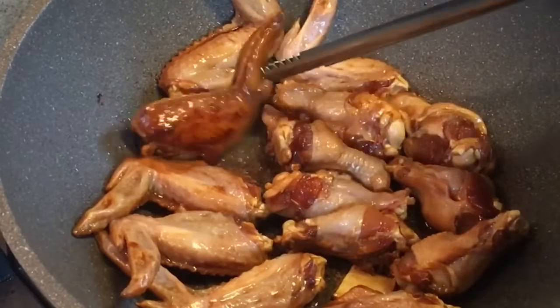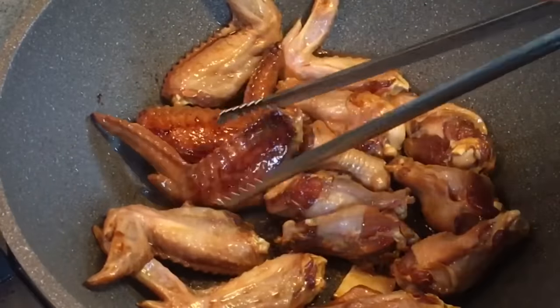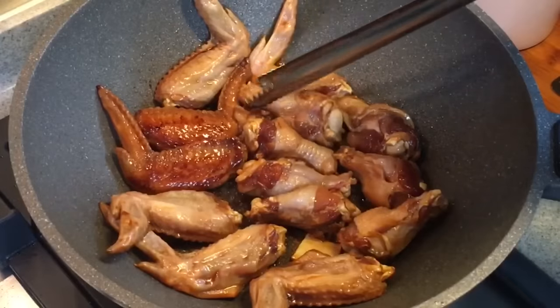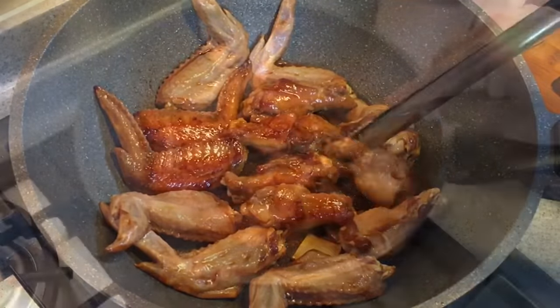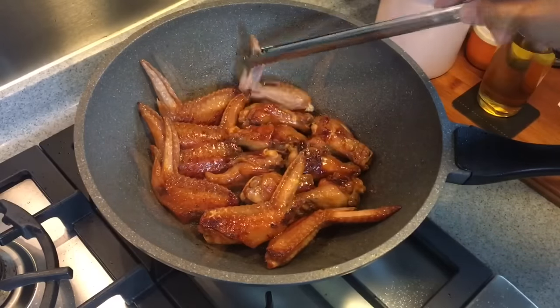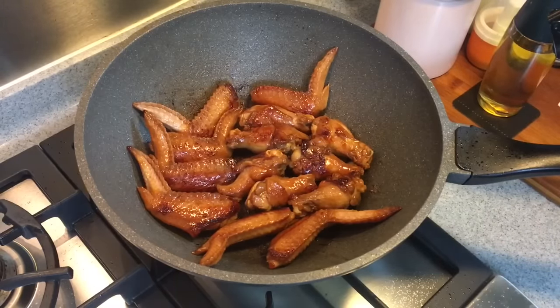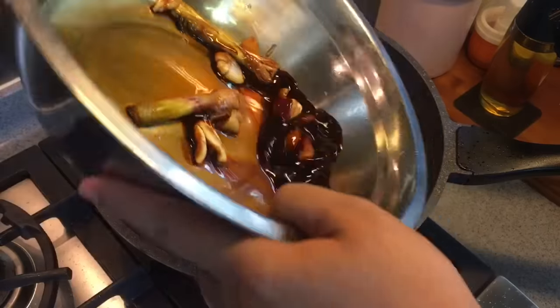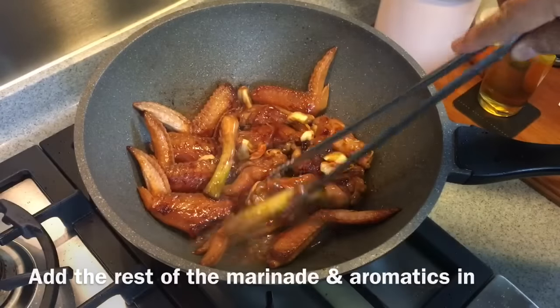The color looks very nice and tasty — I'm just going to turn them over. Look at how beautiful the color is. I'm actually drooling right now! If you'd like to have these baked in the oven, I have another recipe for wings baked in the oven or air fryer — we'll put that link in the description box. Now we're pouring the rest of the sauce in — ginger, garlic, spring onion, everything in.